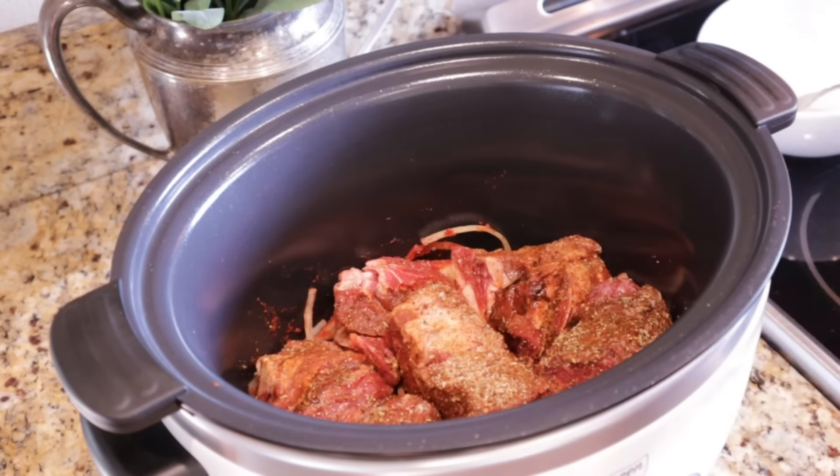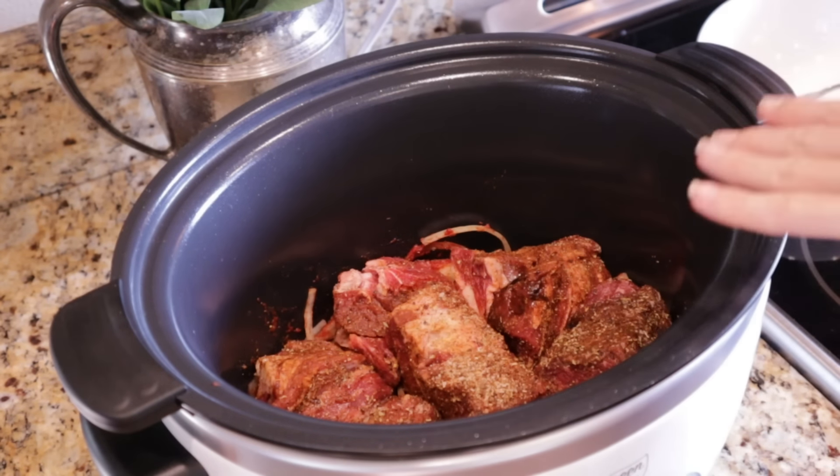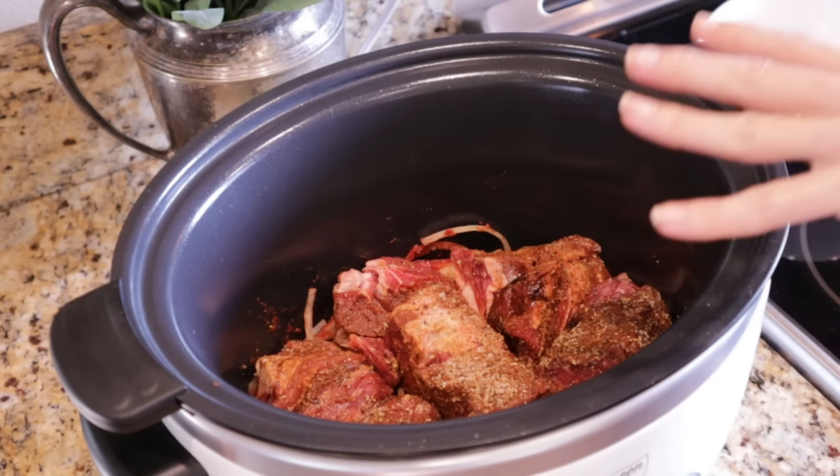That is it — so easy! I'm going to pop the lid on and cook this on high for about six to seven hours. You could also do it on low for nine to ten hours. You just want to make sure the beef shreds really easily with a fork. Then I'm going to serve this with corn tortillas and make really simple tacos.